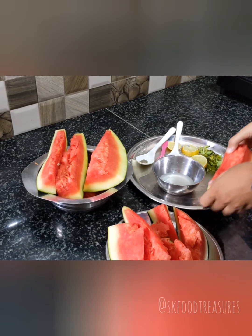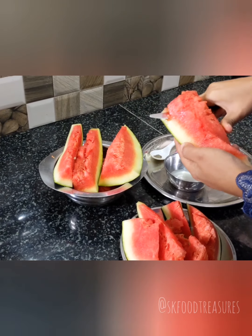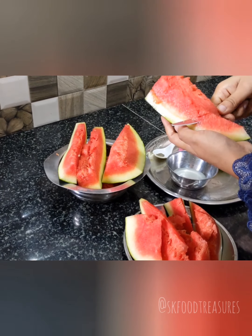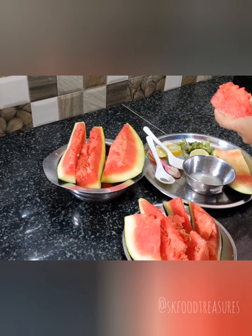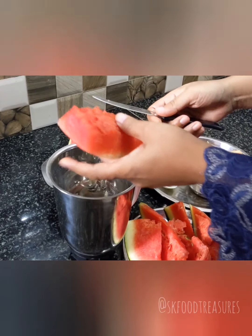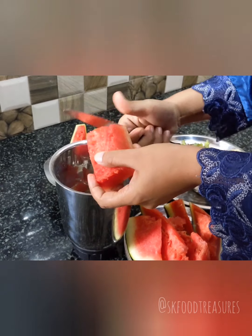I will cut this fruit into small slices, then I am going to blend it in this jar.